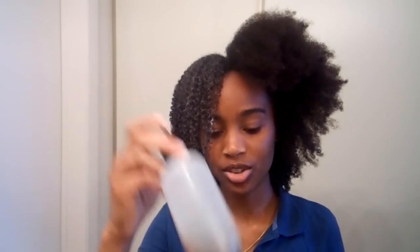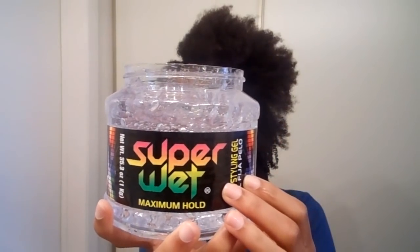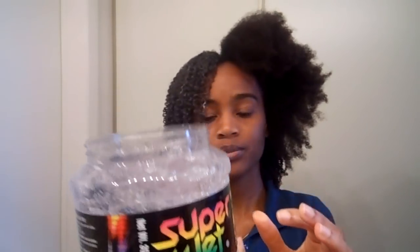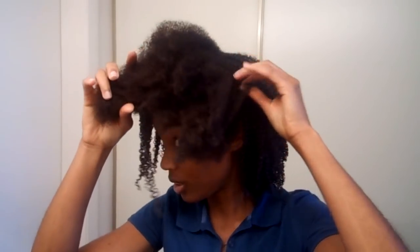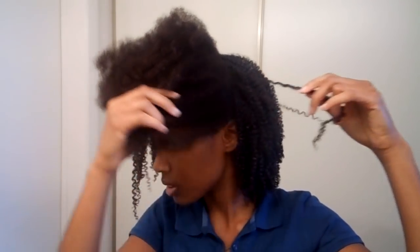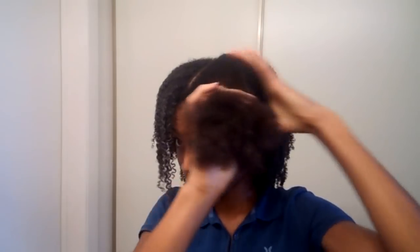All I'm using is my water, my castor oil, and the super wet gel but maximum hold, okay. So I've done all of this already and I don't even know how it looks in the back — I've just been going because I'm trying to get it done.